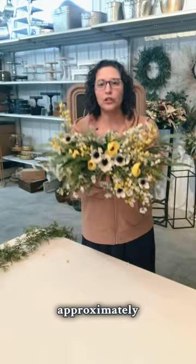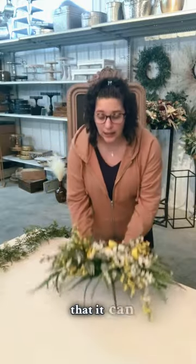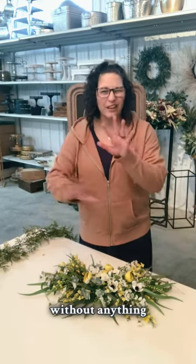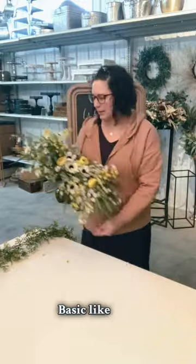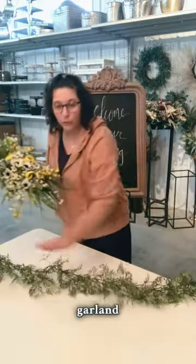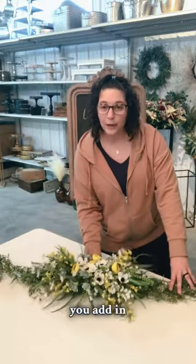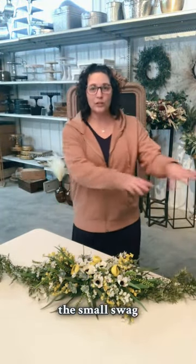It is approximately two feet long. The beautiful thing about this is that it can lay flat on your table for your guest tables, that way you can see and communicate with those at your table without anything distracting you. You can have it as a centerpiece basic like that. If you want to dress it up a little bit, you could have some garland run across the table and then you add in a pop of your color and your floral with the small swags throughout.